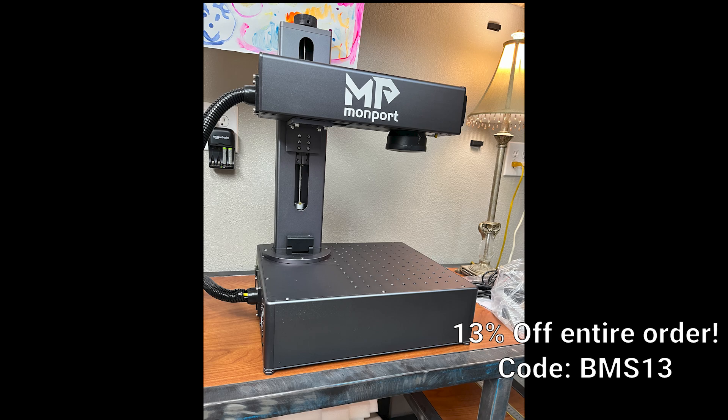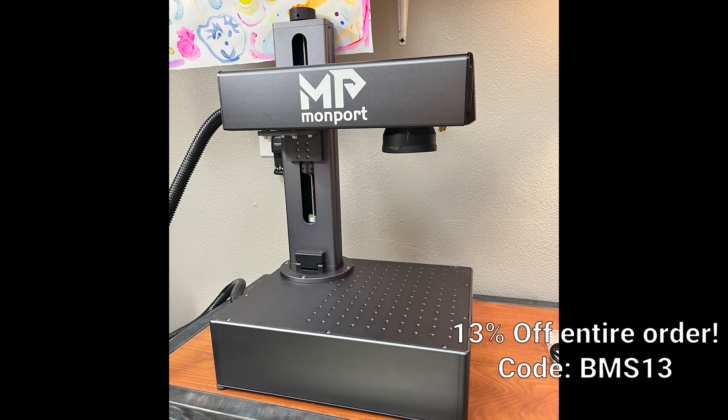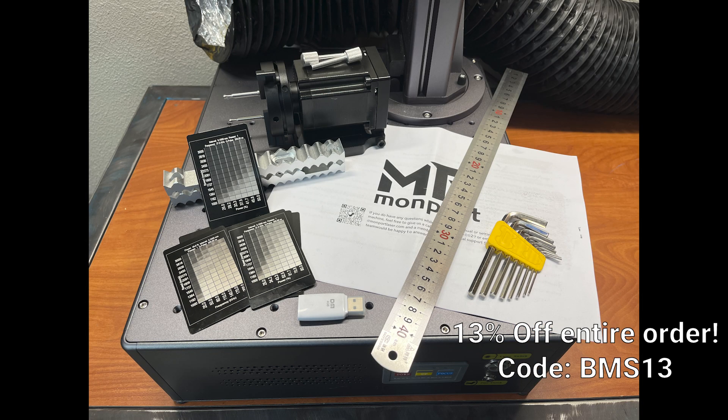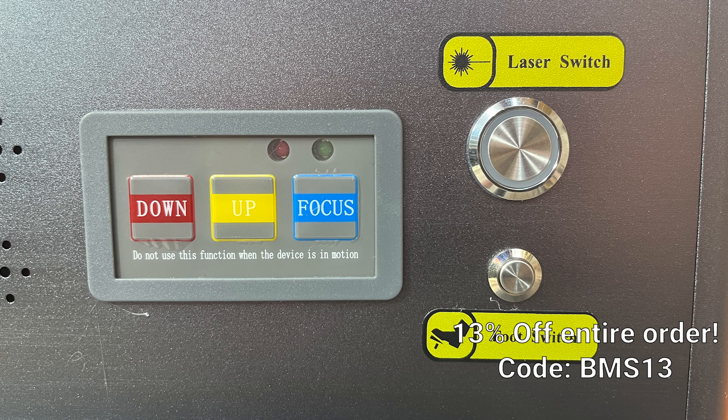Just so you guys know, the next video we're going to be putting out is going to be all about installing the drivers for this machine onto a Windows computer, setting up the laser in LightBurn, as well as calibrating the machine to ensure that the engraving is perfectly to scale. If you guys would like, comment and subscribe if you appreciate this video, and if you have any questions be sure to comment below.